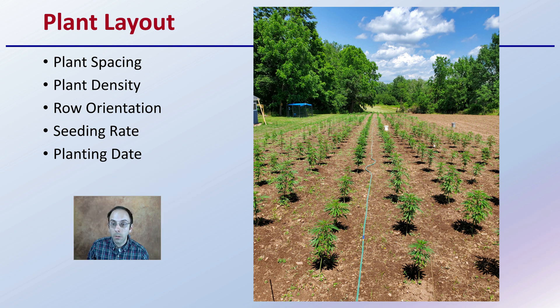Then there's plant layout. What's going to be your plant spacing? What's your plant density per 1,000 square feet or per acre? What's your row orientation, which could deal with the change in topography of the land, the angle of the sun, or different tree lines? What's going to be your seeding rate and your planting date? And are you going to use seeds or clones? All important considerations.